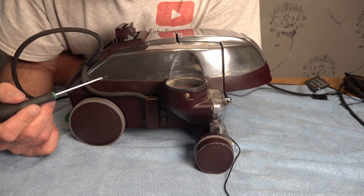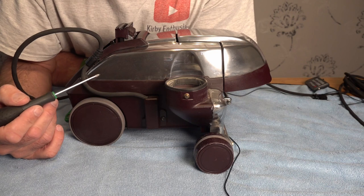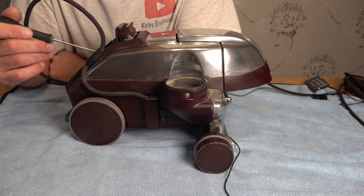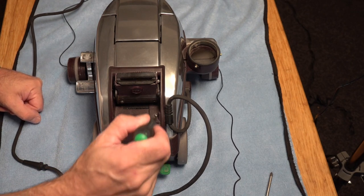If you've got the Avalier, your lead will be attached here and you're going to need a Torx 15 to remove that. For the G7 back to the G3, the wire is attached here, and that's also a Torx 15.